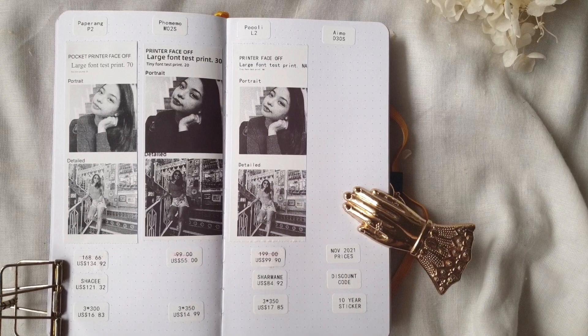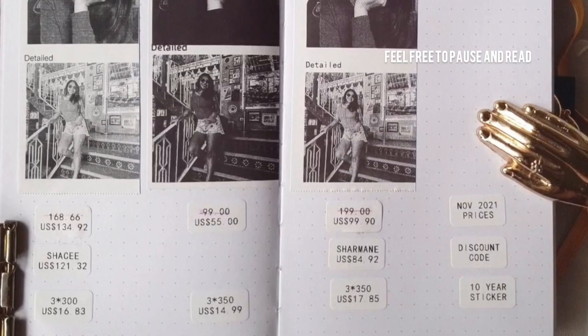Now for the more technical side: I've created a table comparing the unit prices and the price of one 10-meter white sticker roll for each printer. As these units were gifted to me, I'm not fully familiar with their regular prices, but currently they are all on sale — likely due to Black Friday. I have an affiliate link for PaperAng where you can use code 'Charmaine' for 10% off, and for Pulley you can use 'Charmaine' for 15% off. I also made a comparison of their 10-meter sticker rolls to help you decide.